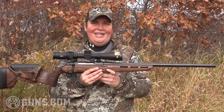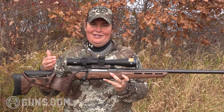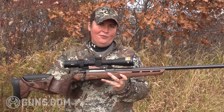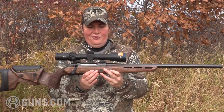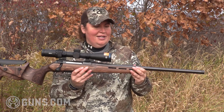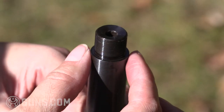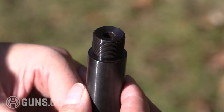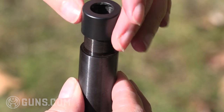Sauer is no stranger to making accurate rifles, and they use that technology on guns that cost much more than this one, but get you some of that same performance in a more affordably priced rifle. To do that, we have a bedded action and a free-float barrel. On the 6.5 PRC, this is a 24-inch match-grade hammer-forged barrel, and it's threaded so you can add a suppressor, muzzle brake, or whatever device you like at the muzzle.